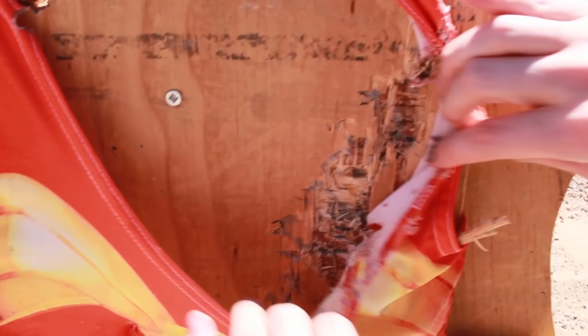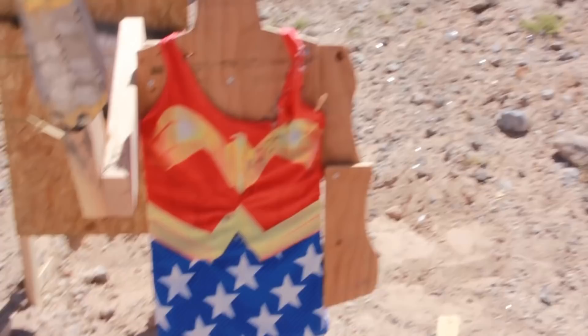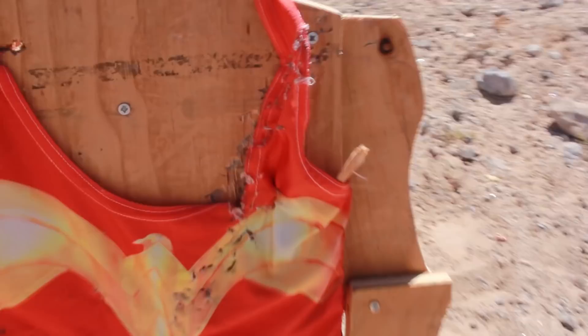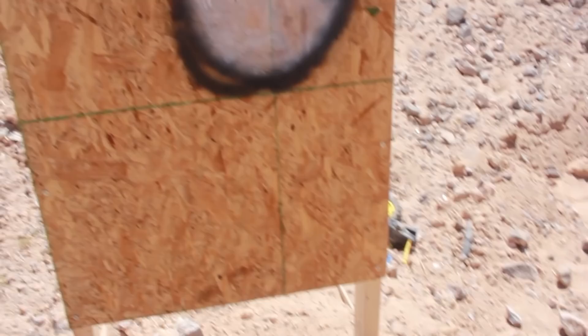Wonder Woman's not doing too good. The gauntlets blocked the bullets really well, but she also just got this huge slash of fragments of hot molten lead bullets all over her — across her chest. What about our collateral damage? We've got Steve Trevor, we've got the good guy. I don't really see anything — it's pretty clean.